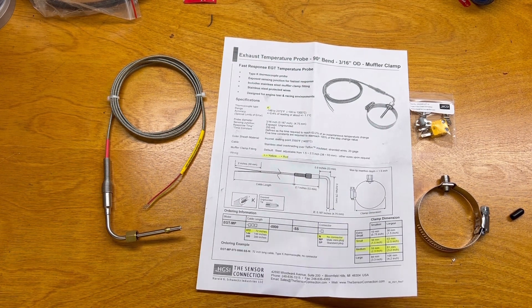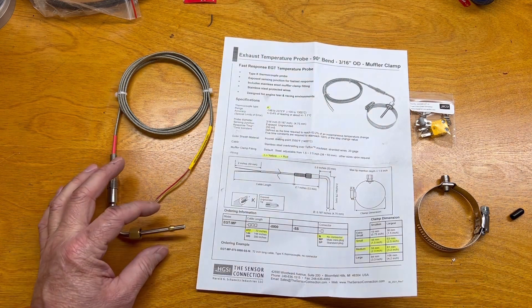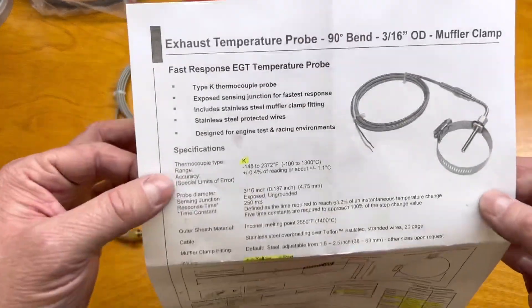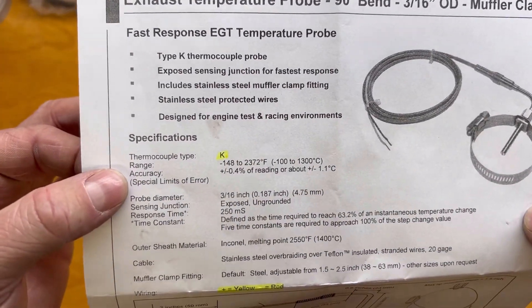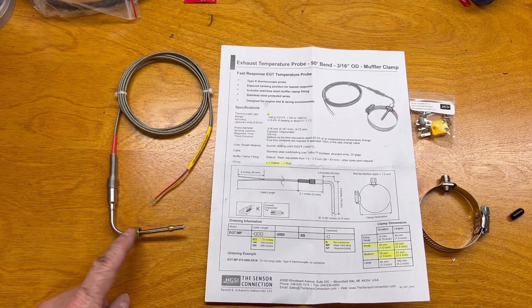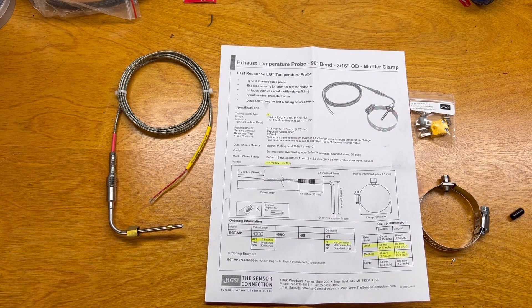I thought I knew all there was to know about an exhaust probe — buy the probe, stick it in the exhaust pipe and measure the resistance, right? But actually there's a lot more to it than that. First cool thing is that these are thermocouplers and they can be used from minus 148 to 2,372 degrees. They can be used for anything, not just exhaust gas — ambient air temperature, submerged in liquid, these are a great option for all of those.